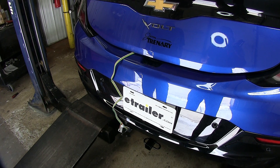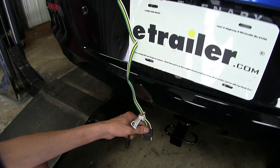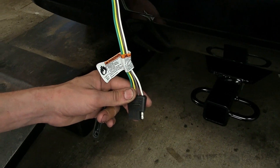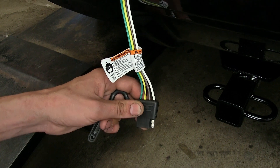Here's what our wiring looks like installed. We have an adequate length wire that reaches down right next to our receiver hitch. This wiring harness gives us the basic lighting functions that are required by law in order for us to safely and legally tow a trailer.